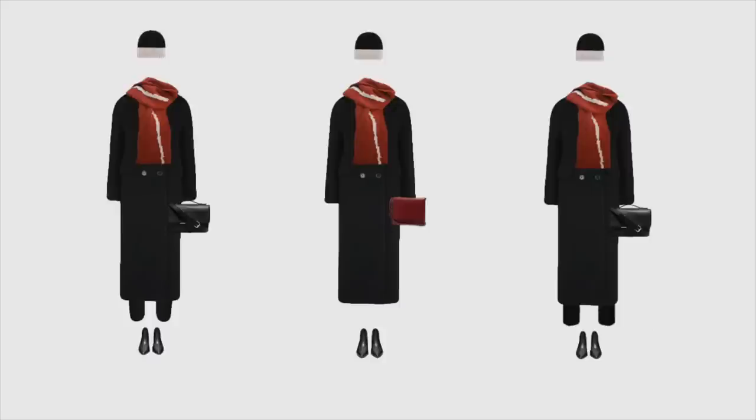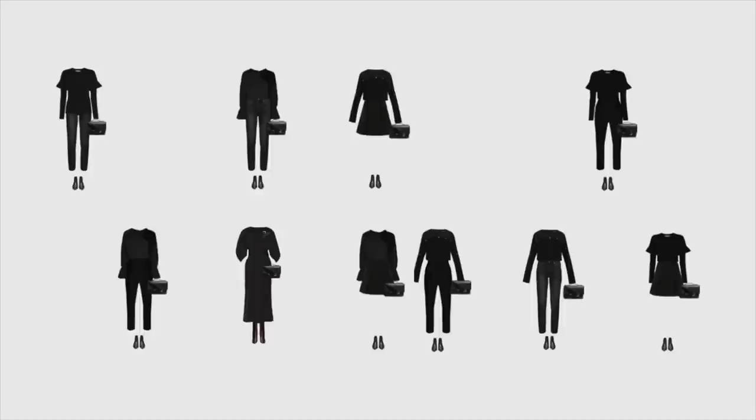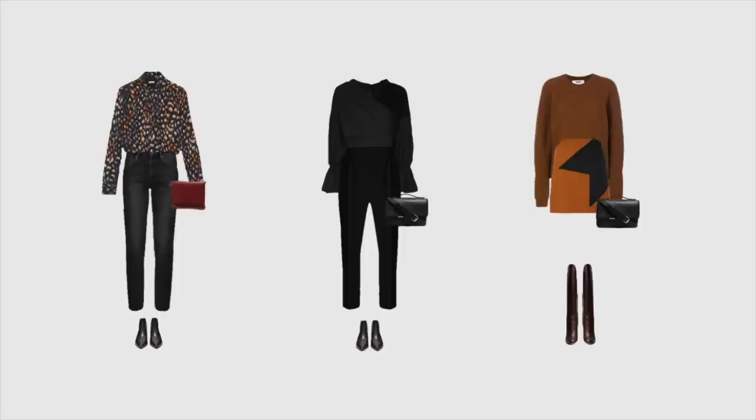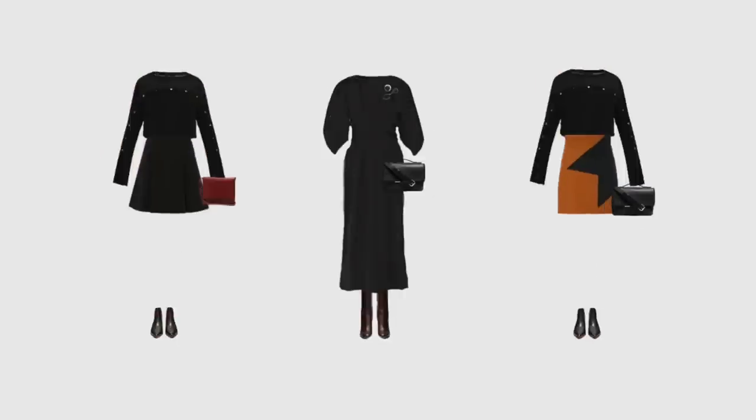Even though half of these outfits are black, this capsule looks completely different now. The additional colors made it vibrant, exciting, and much more versatile.